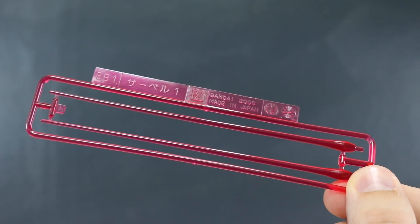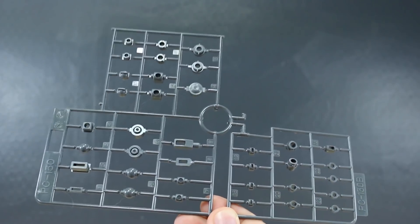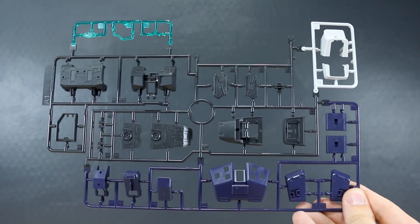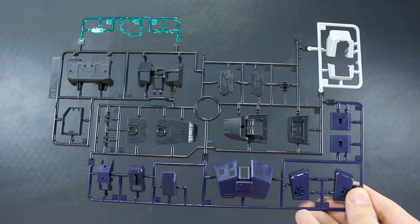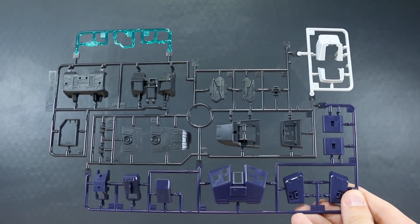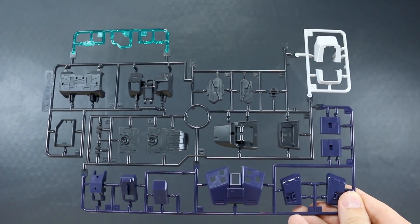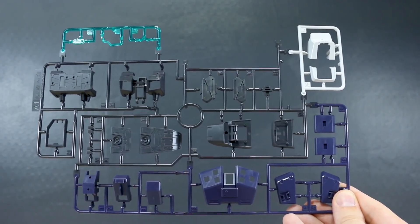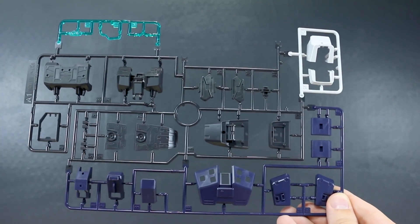SB1 for our standard 100 scale clear pink beam saber effect parts, and PC130 for our polycaps in standard gray. Runner A1 here is a multicolor runner marked specifically for the MG 100 scale Hazel. This is just Hazel parts in that really dark blue — it's actually a lot more purplish than I was expecting, more purple than it really should be, but I dig it, I'm a fan of purple. A couple of parts in off-white for the feet, some clear bluish-green for cameras, and then an almost black color.